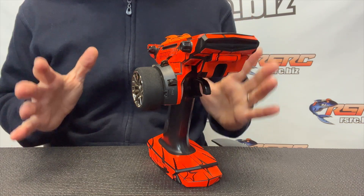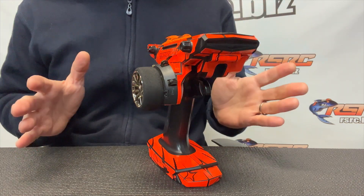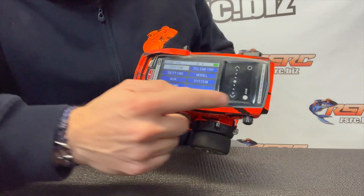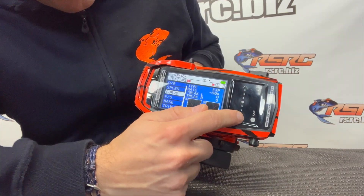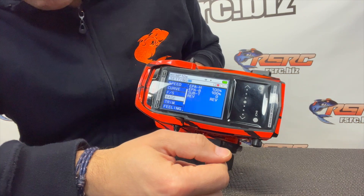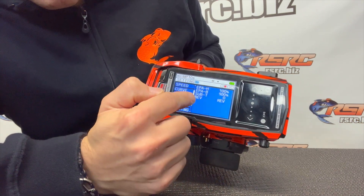We start with the radio. Go into the menu and make sure that all the EPAs — the endpoints — are at 100 on the throttle, and the trims also. This is my M17 but it's pretty much the same for every radio. Go to Settings, then Base. This is ST for steering, so we go TH for throttle: EPA throttle 100, EPA brake 100.